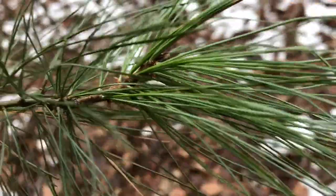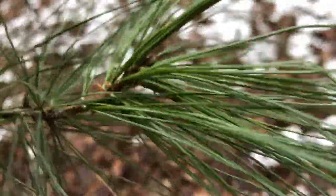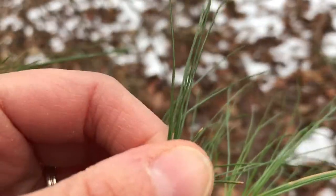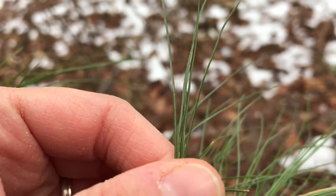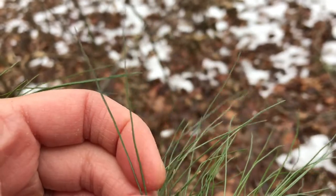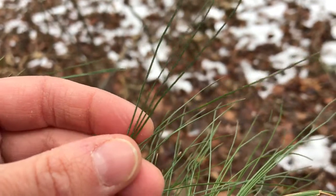Also, if you look closely at the branches, the needles are bundled up into little groups. If you were to take off one of these groups and count the needles, 95% of the time you're going to see five. You might find some exceptions, but most of the time you're going to have five needles in a bunch, and combined with the soft feel and the length of the needles, you can be pretty confident it's a white pine.